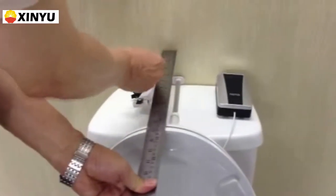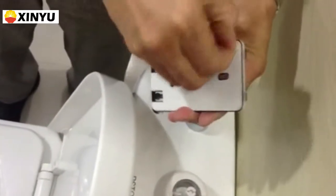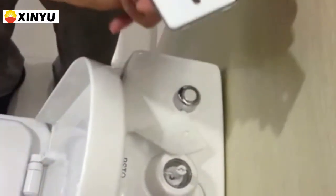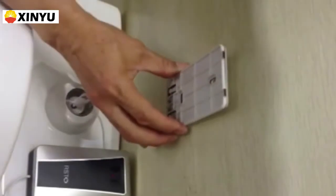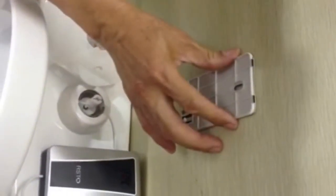Level the ruler and make a note. Place the sensor hanger. The sensor position must be higher than the toilet seat. Do not block the sensor window.